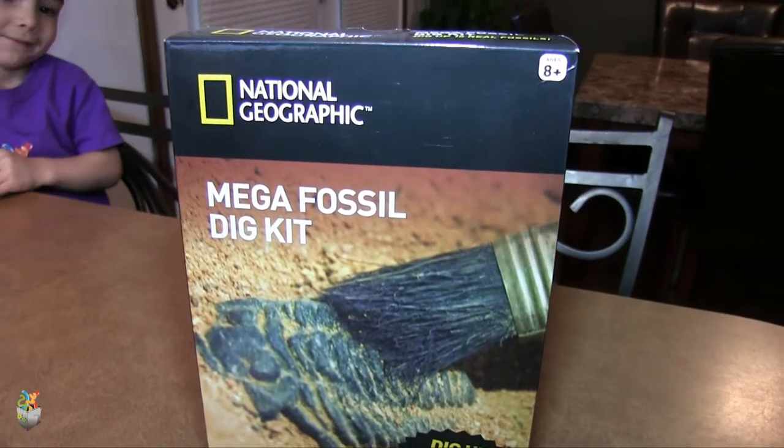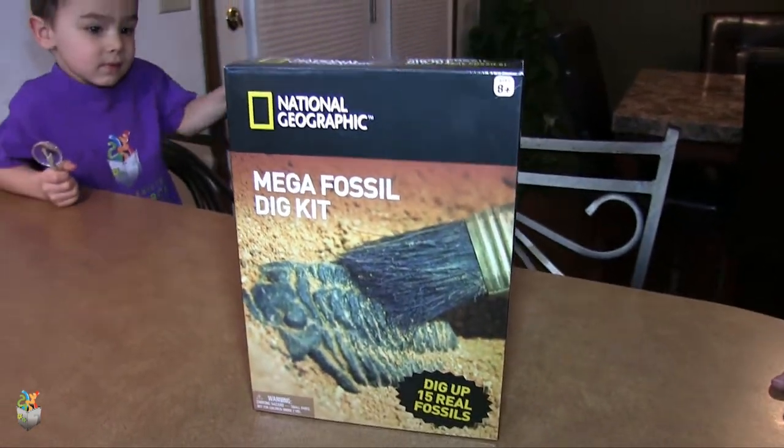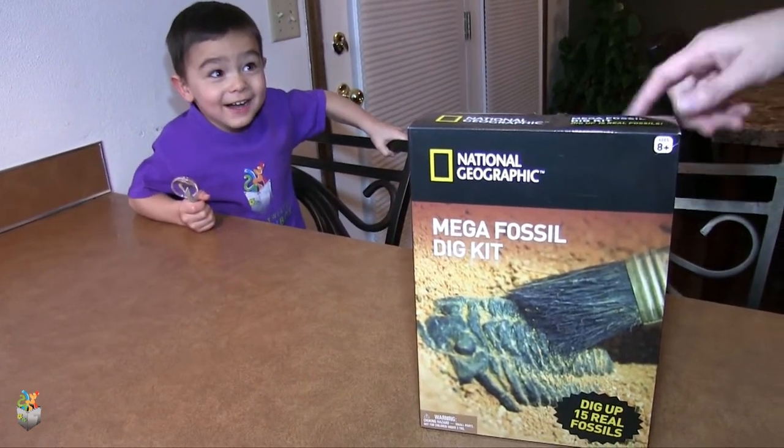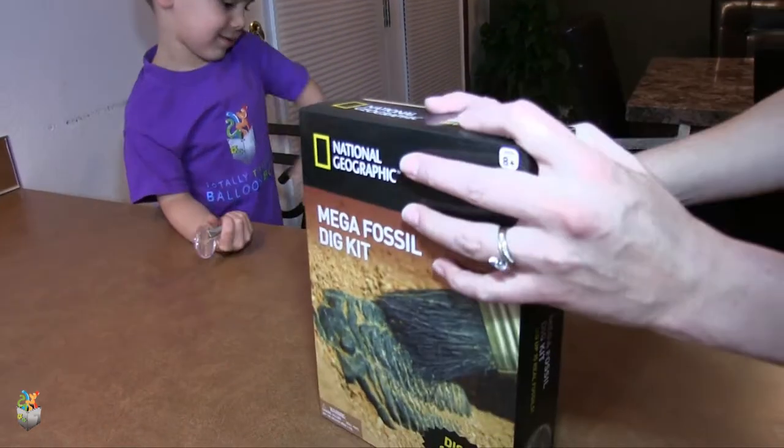Today we're going to work with the National Geographic Mega Fossil Dig Kit. Let's open it up and see what we have.